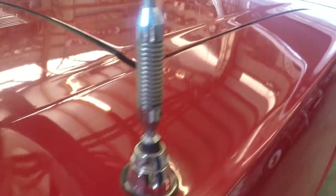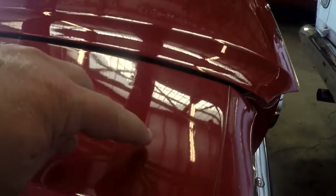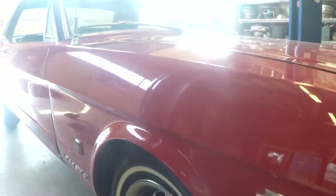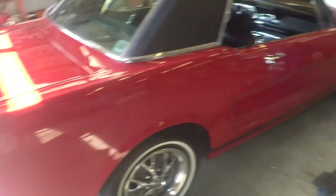I noticed a couple little things in the paint, and you look across the hood and you can see a little bit more orange peel. I did notice a little tiny ding right here which you can't see outside in the sun. And a little chip there, a couple little imperfections. I just wanted you to be able to see it in a different kind of light. Looking down the side one more time — hopefully that helps you out.